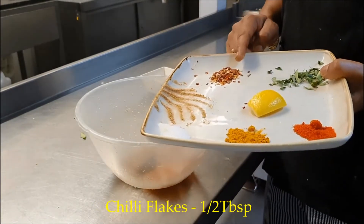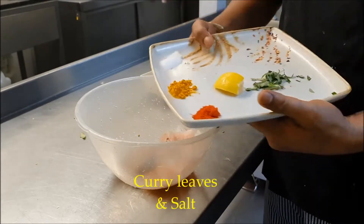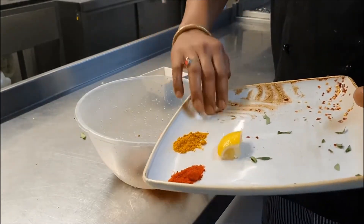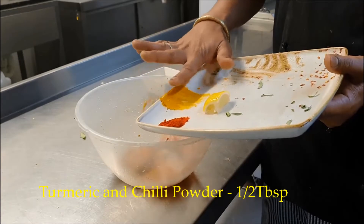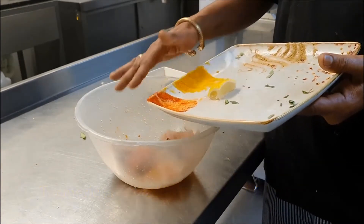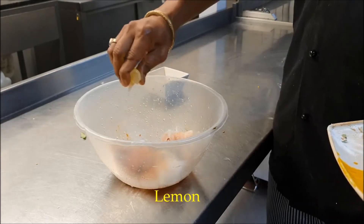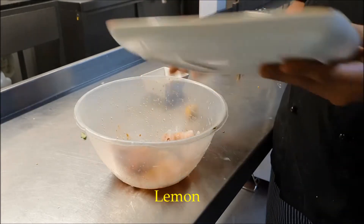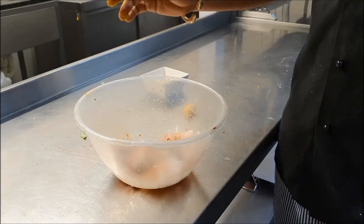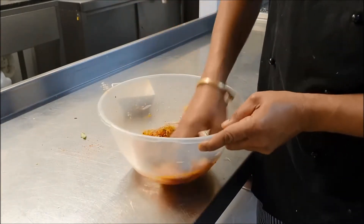This is a standard recipe. With the two fillets just cut them, and add one tablespoon of coriander powder, half a tablespoon of chili flakes, five to six pieces of curry leaves chopped nicely, salt, turmeric powder, and half a tablespoon of chili powder. If you want more spicy, you can add more. Take one wedge of lemon and squeeze it in.